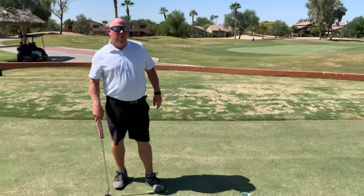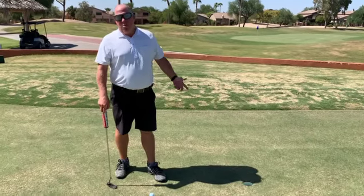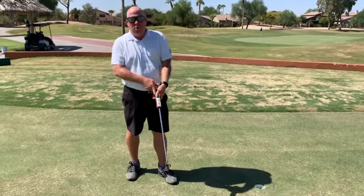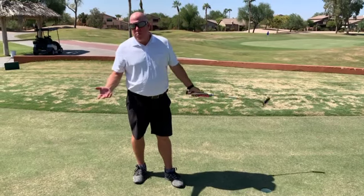All right, Ben, what do we got going on here? We've got a little basic three-footer — the trouble area for a lot of the common golfer, amateur or sometimes pro, even a tournament player. If they have their difficulties, it's usually on shorter putts.